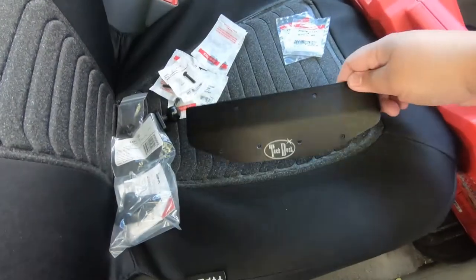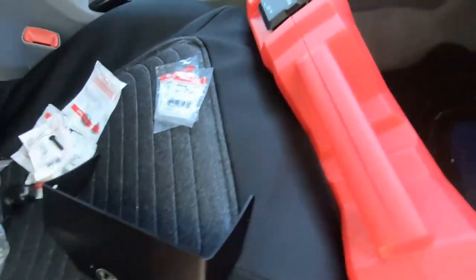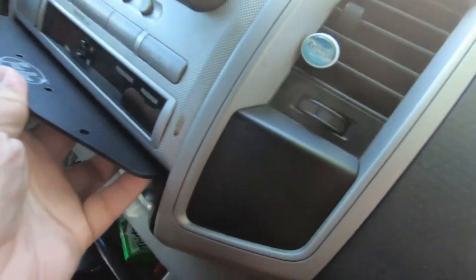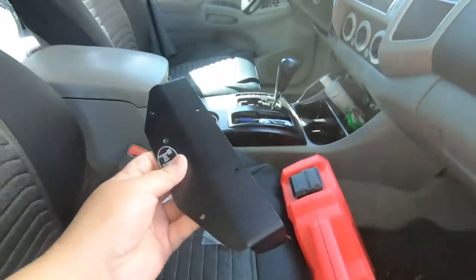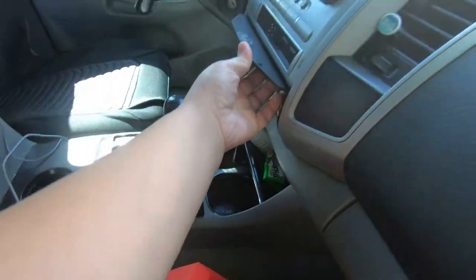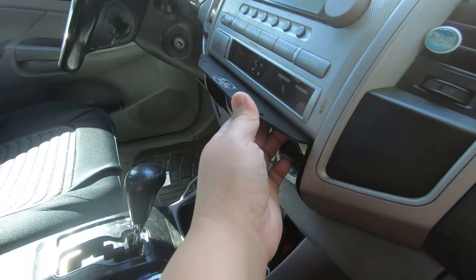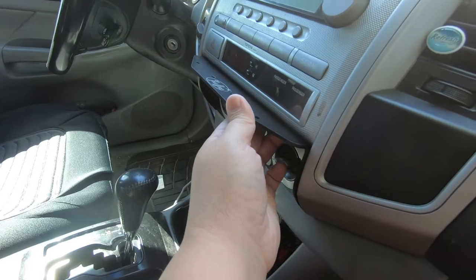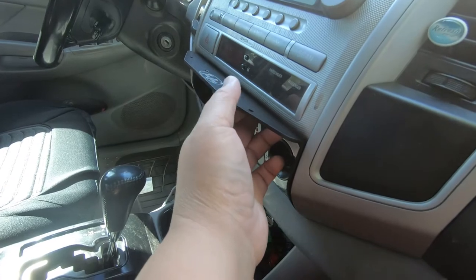This is the Tech Deck I just ordered for my truck from Bird Dog Industries. This actually goes right here, right above the controls and right under the clock. People use this for their GPS units or whatever they may want to put on here. I decided to get one — these were actually out of stock when I tried to order them a couple months ago, but they just came into stock about a week ago and I bought it then.